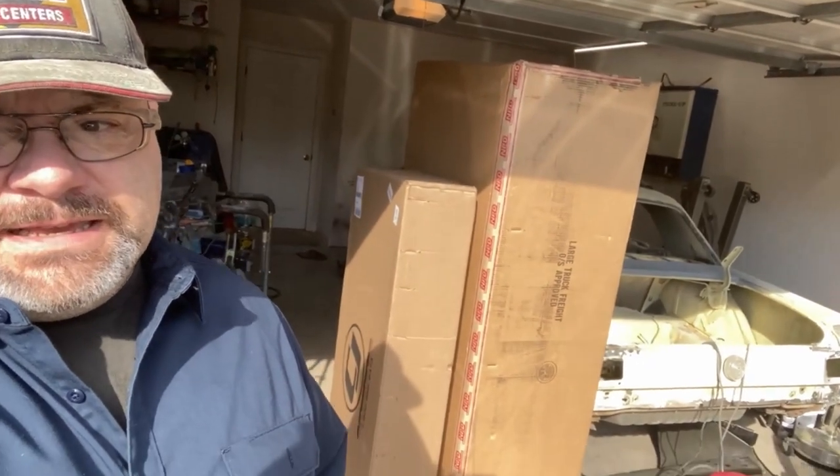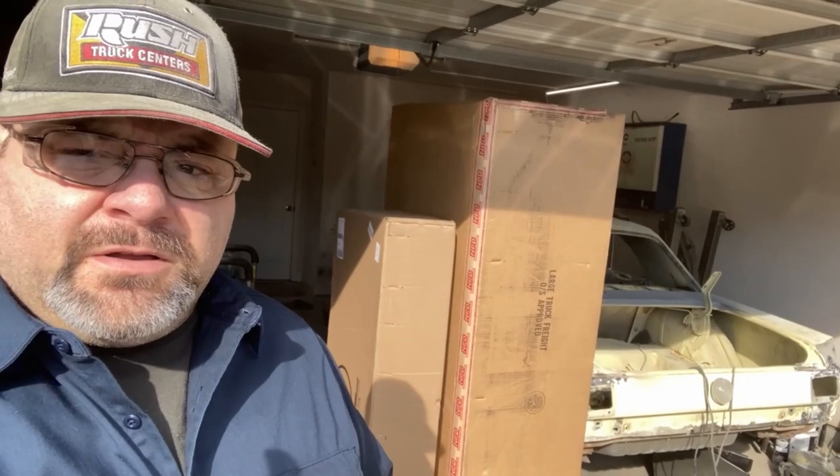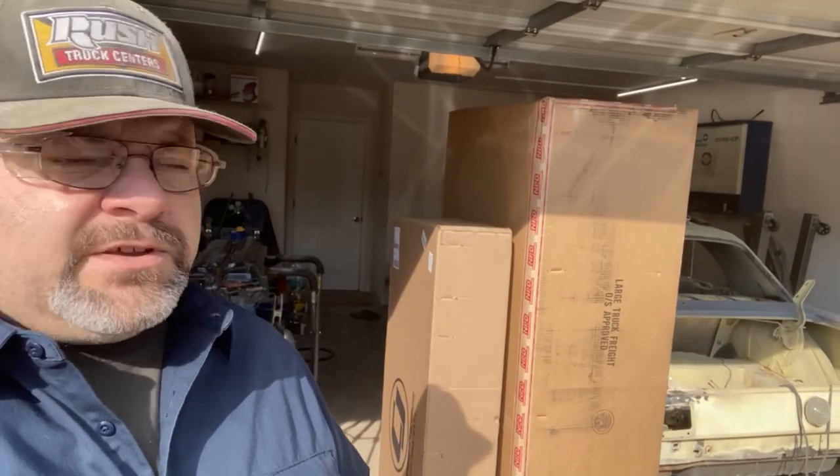Well, it's almost Christmas, so I wanted to say Merry Christmas to everybody. Because Christmas is coming soon, Santa came early for the Mustang. I've got some stuff from both National Parts Depot and from CJ Pony Parts. I had to buy the stuff from CJ Pony Parts because National Parts Depot is out of stock on those particular items. If you're interested to see what I bought and the difference in packing methods between the two, stick around.